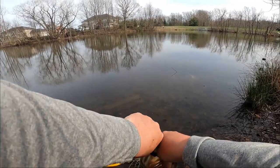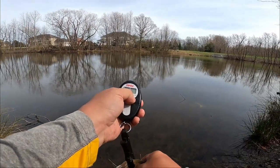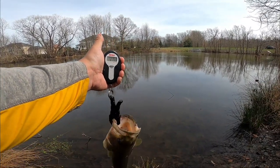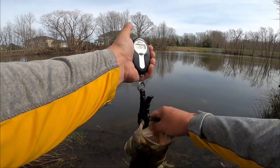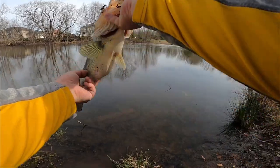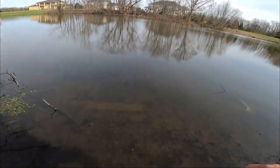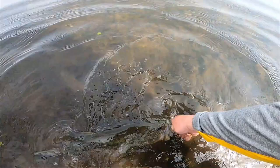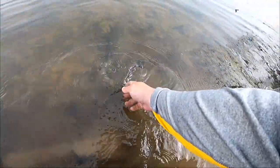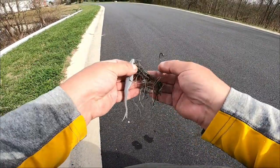That's definitely one of the weirdest catches I've ever caught. Let's get a weight on this — do we count that as a lipless crankbait catch? I don't know, we just got lucky and came across the line. I'm sure this fish is going to be very happy to be free of that line. Almost a three pounder — 2.82 pounds, beautiful beautiful bass, nice and fat. There you go mama, let's get you back in there so you can go out there and procreate.